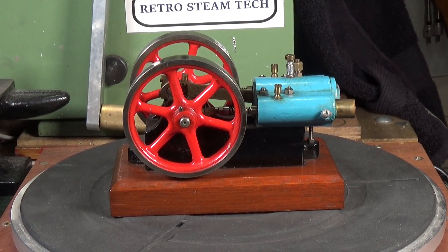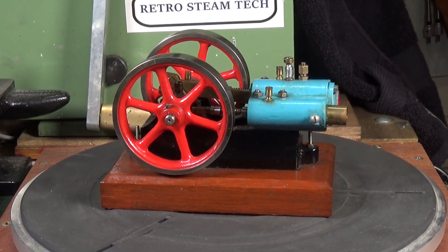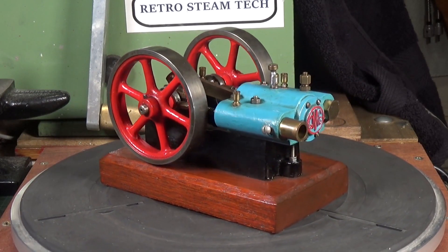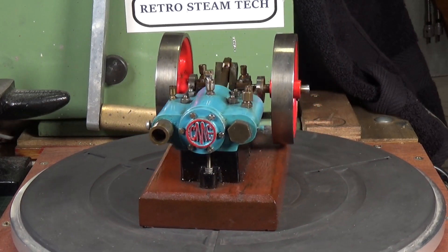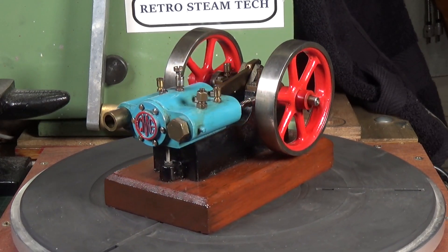I'm extremely pleased to have acquired this engine. This was an eBay auction win and these do not come up on eBay very often. I've seen about two, I think, in the entire time that I've been looking for model steam engines on eBay.